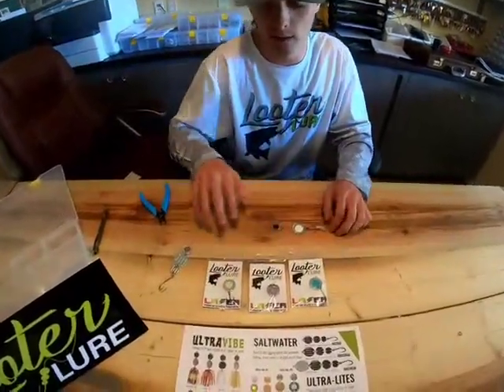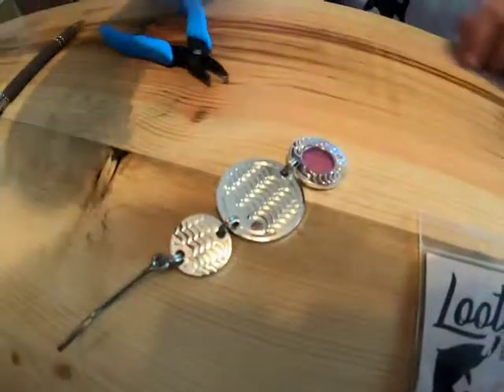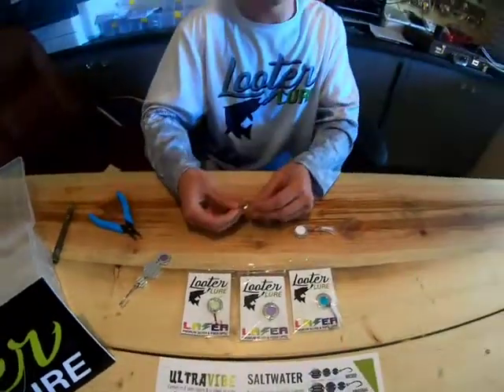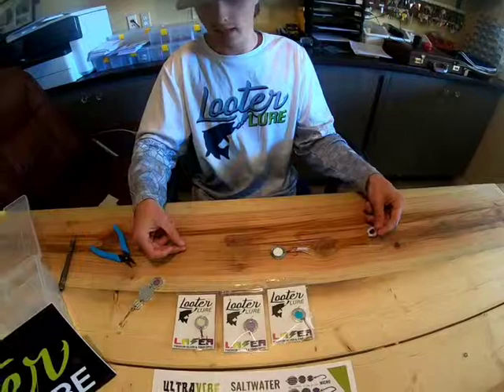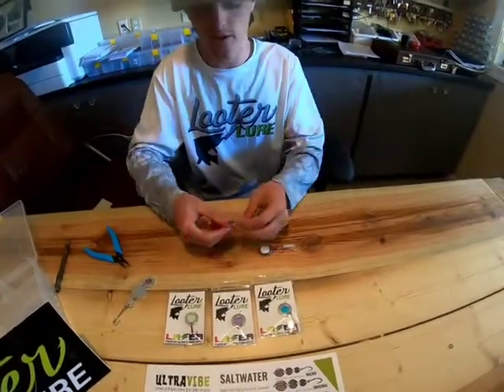You can always add a number three laser into any Lutalure product. You can use this as a walleye flasher — you have a line here and a hook here, and this acts as the weight in the flasher for trolling for walleye.